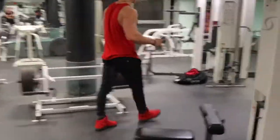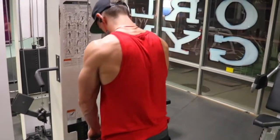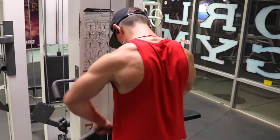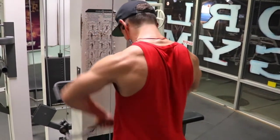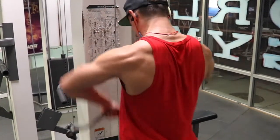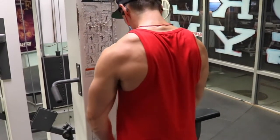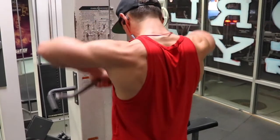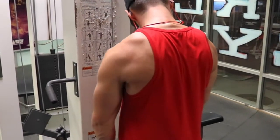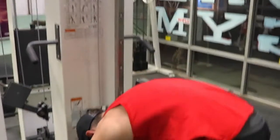That brings us into the narrow upright rows. Some of you may ask why not use a bar — why go to the cables? For me, cables give you more constant tension on the muscle as opposed to free weights, and it helps me really focus on getting that contraction at the top without just letting it fall back down fast. I can control it a lot more and aim for the muscles I'm trying to hit. I have a lot more to come, so stay tuned. If you have any suggestions, leave them in the comments — I'm always glad for feedback. Hope you enjoyed. Until next time.